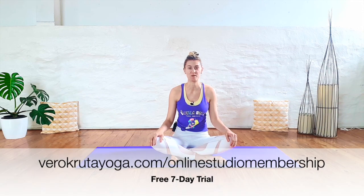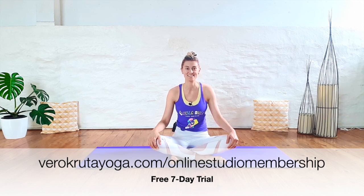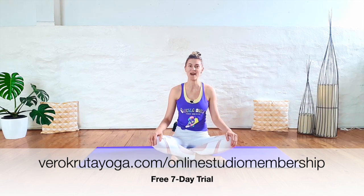Thanks again for joining me. I hope you enjoyed today's practice. I'd like to invite you to check out the full series inside my monthly online studio membership. You can start a seven-day free trial and get access to these classes. There's six classes, yin and vinyasa style, and they'll take you all the way from gentle hip opening to the deepest hip opening. Check out the link below, and I hope to see you on your mat again soon.